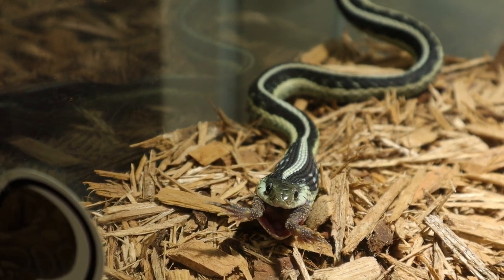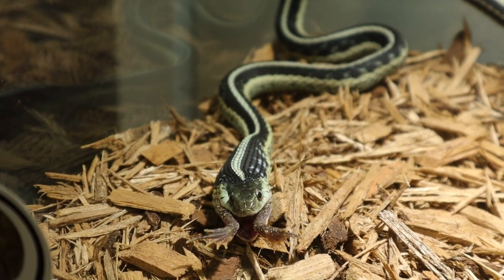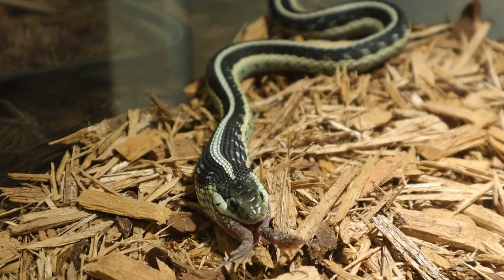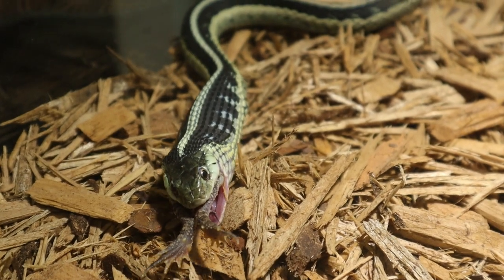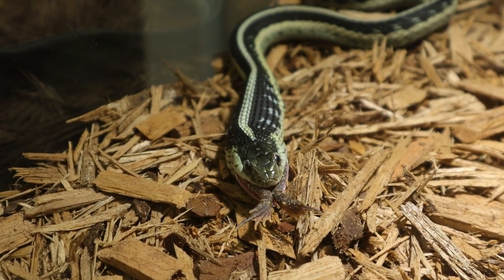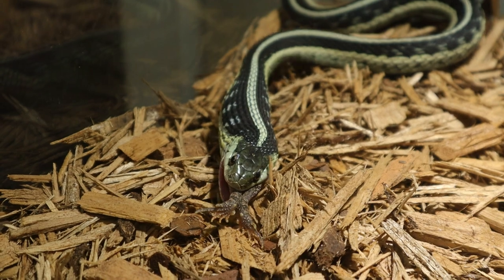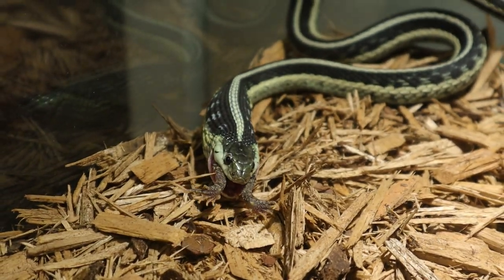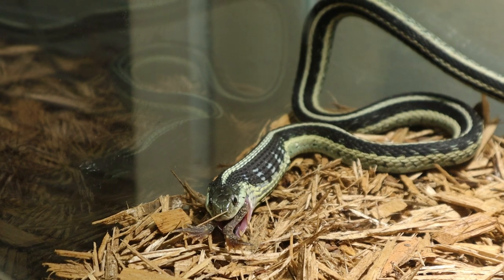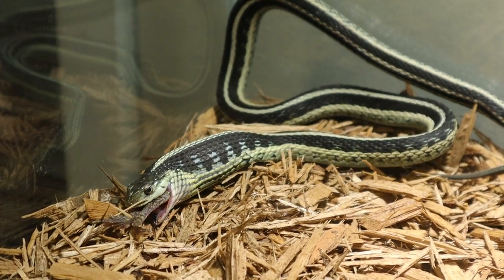I took my first herpetology class while attending Georgia Southern, and that's when I found my love for these guys. The venomous snake interest came a little bit later on down the line. He's all the way down to the legs now and he's going to finish that off in no time. I've had this garter snake for about three years now — he's fully grown and in really good health. I had a little bout with snake fungal disease but I cured that and got him back looking great.